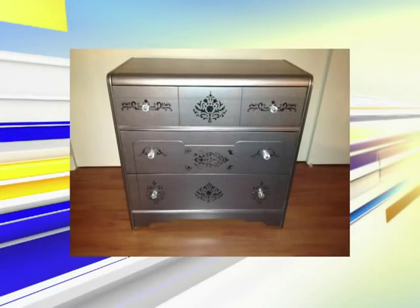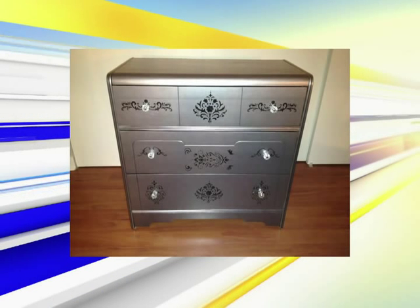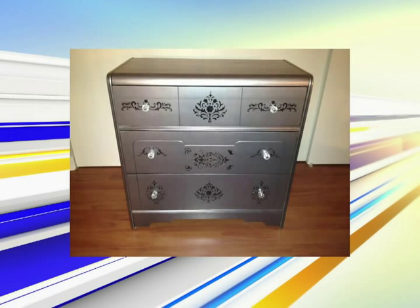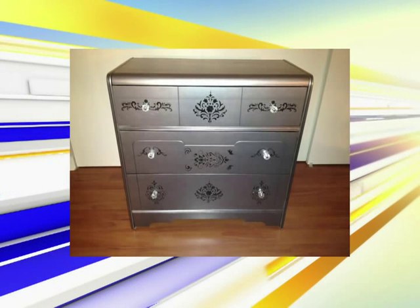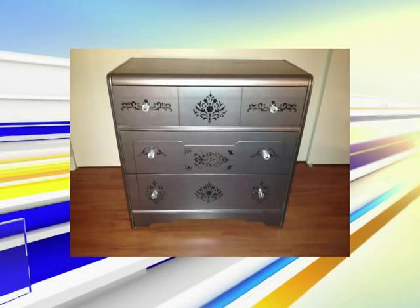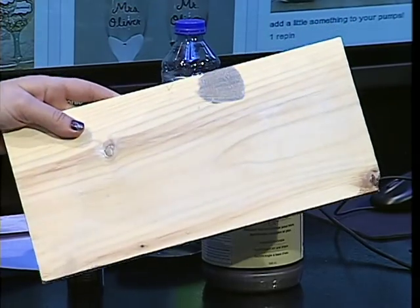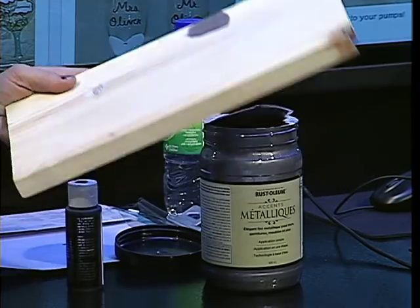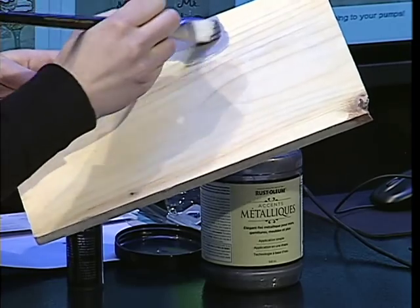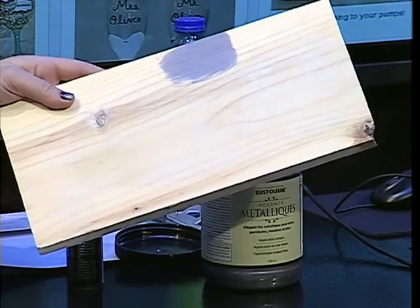I'm just going to put a little bit on a paintbrush just to show you. That's the finished product — see what it looks like? Really nice, gorgeous color. There are different shades of metallic: they have gold, bronze, black metallic, and a lighter silver. See how it goes on really thin? You can prime it and that might speed the process up a little bit. But you will have to do several coats. See how with the brush you can see the brush strokes — that's why the roller is the better option.